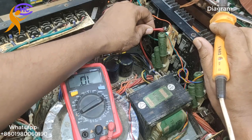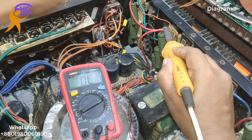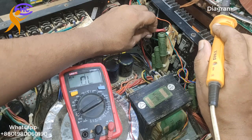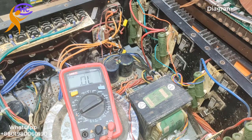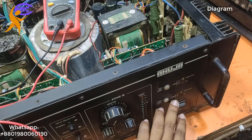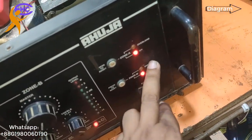Now I need to reconnect the voltage wire to check the amplifier before changing the transistors, because we can also use this amplifier with three transistors. But I will change them — I'll talk about that later. First I will check the amplifier now. I think it's okay. Let's go to power — look, now the circuit breaker is okay! That means the amplifier is working well.